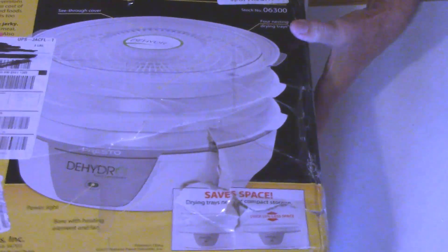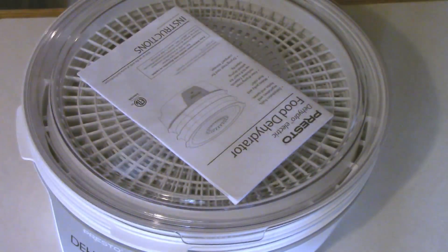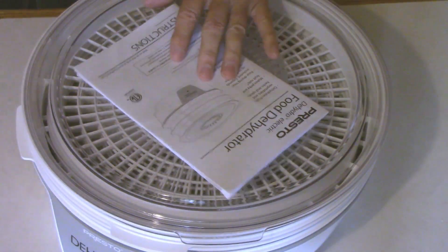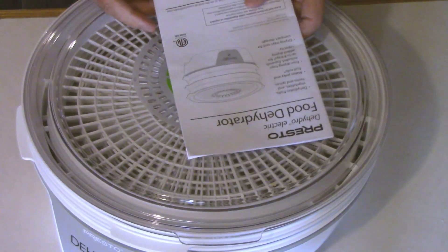I'll just pull it out of the box. I've already had it out of the box, but this is about how it comes. You don't have to do a whole lot to it except restack the trays when you get ready to use it. It comes with the instruction booklet and the cord is wrapped up underneath the bottom, so you just have to unwrap that cord and pull it out before you use it.